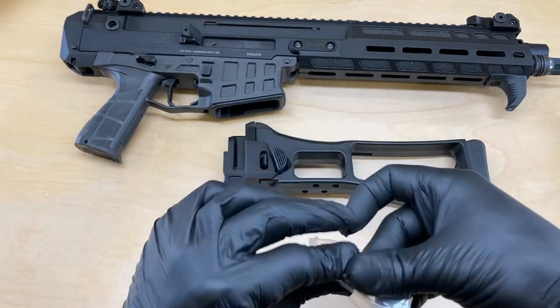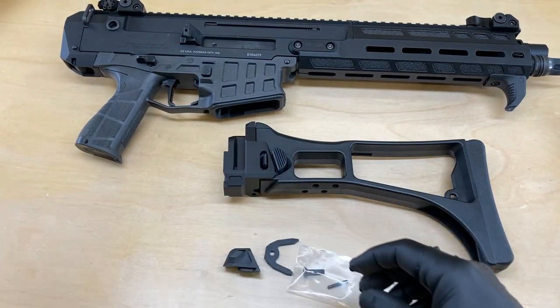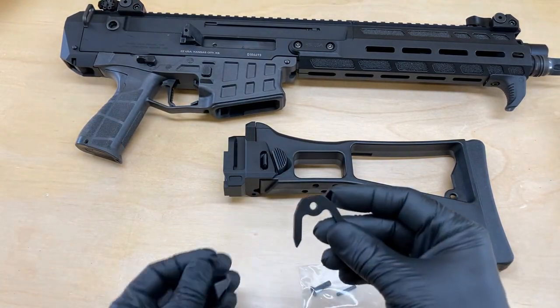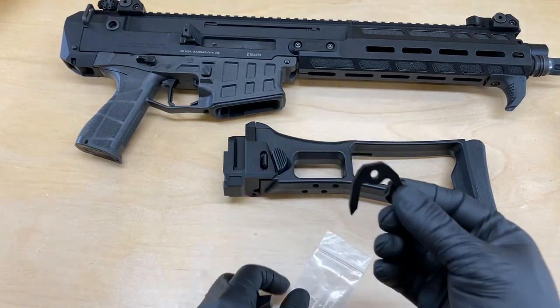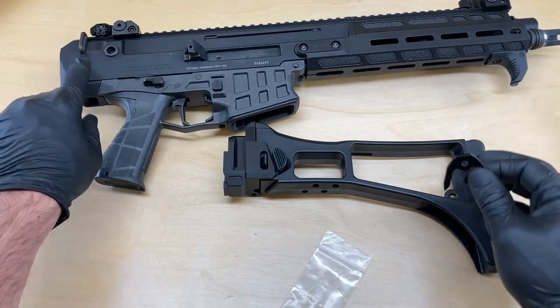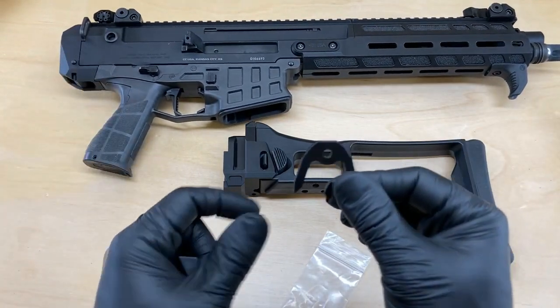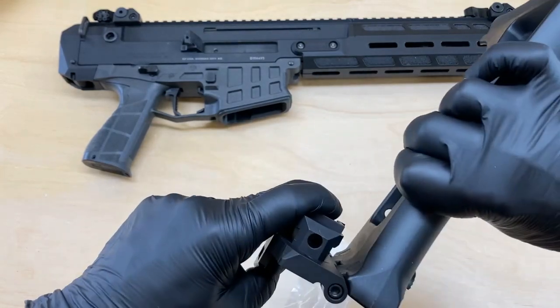This procedure is only going to take about five minutes. The three components that you're going to get in this bag are some hardware, the sling delete — we call it. There's a sling mount plate back here on the rear of the receiver. This is going to delete that and allow your G36 stock to fold completely to the side.